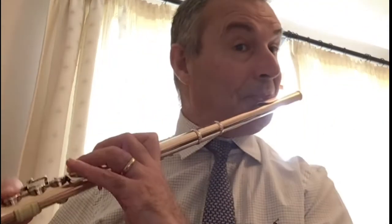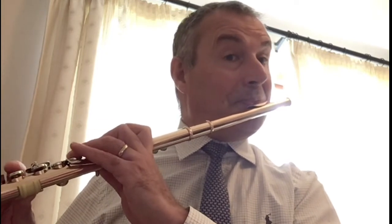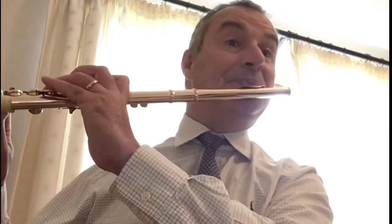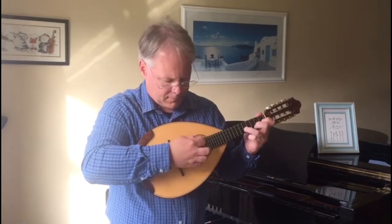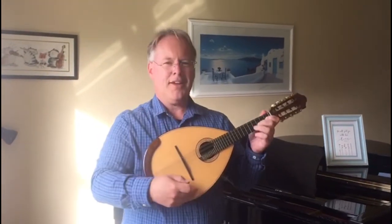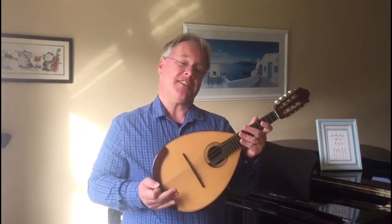Hello, my name is Richard Douglas and I'm the flute tutor at Carrick Grammar School. I also teach classical mandolin, which is actually my favourite instrument, and I hope some of you may be interested in taking that up in September.